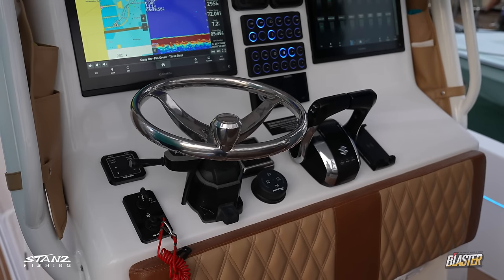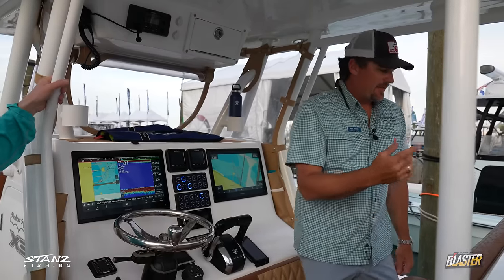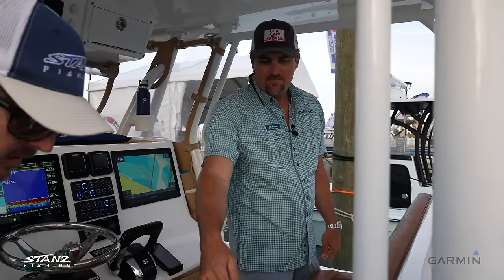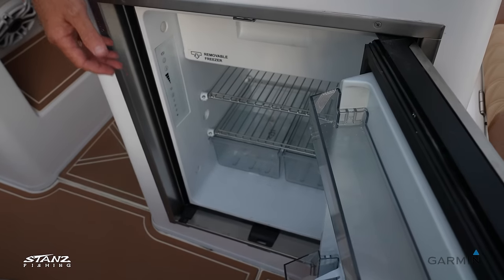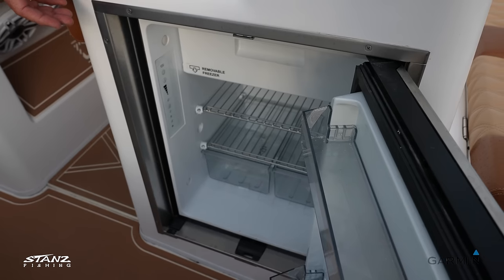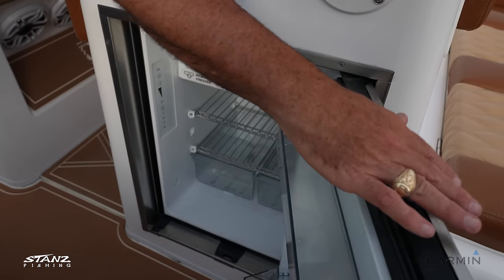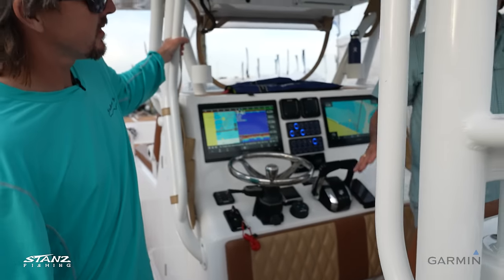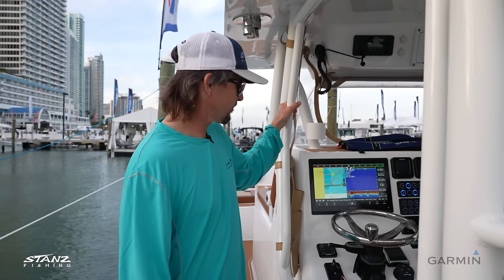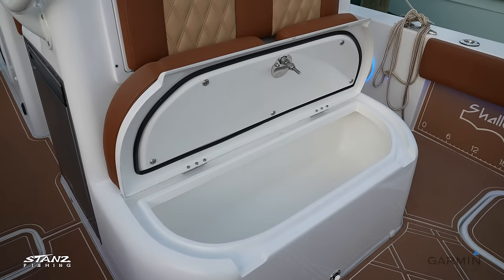Coming back to the helm side, there's a refrigerator down there — great for keeping food like fried chicken, sandwich meat, and bread. It runs off the batteries, and when you're at the dock you can plug into shore power. Walking to the back, there's another insulated ice chest — very large.